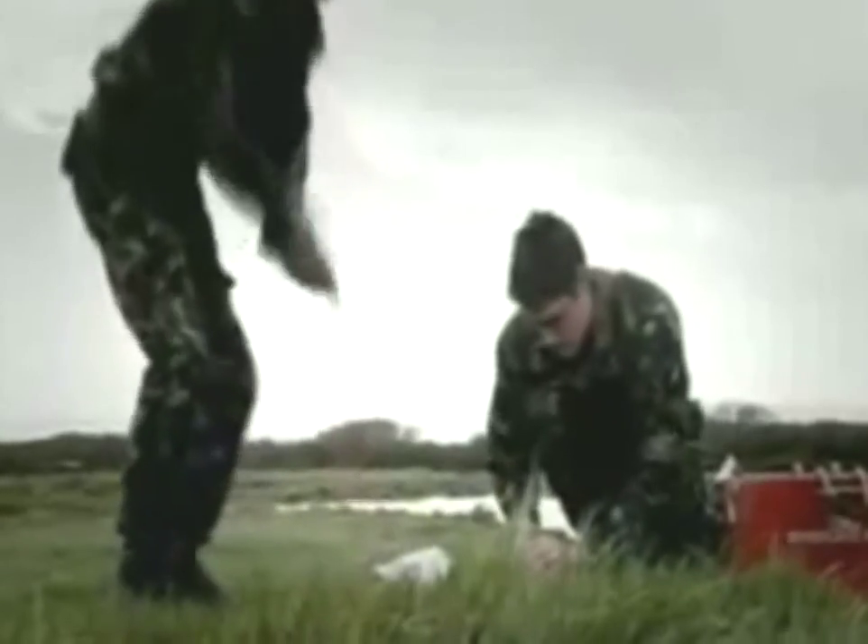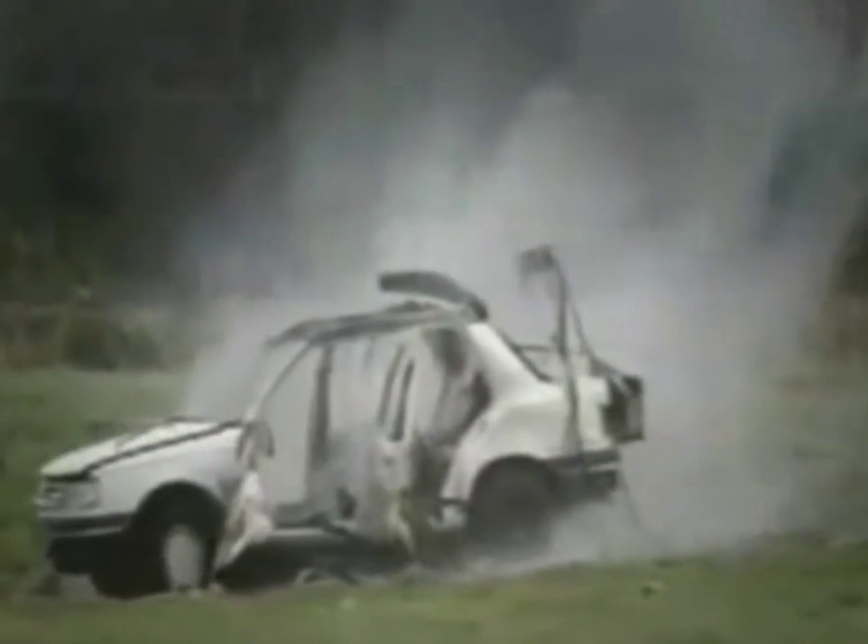Choosing what explosive to use, however, was fairly straightforward. He went for Amatol, and to show how big a bang that produces, we've placed a pound of something similar between the front seats of this car. Three, two, one. Fire in! That was a pound. Tibbetts was going to use four and a quarter tons.